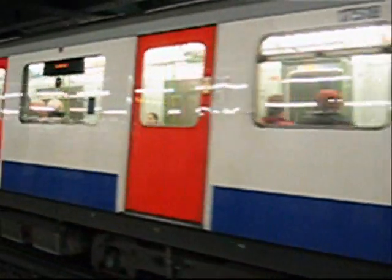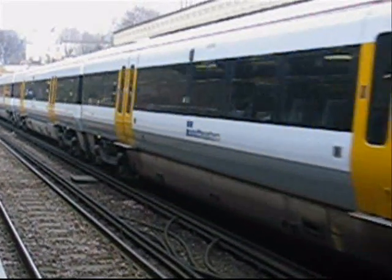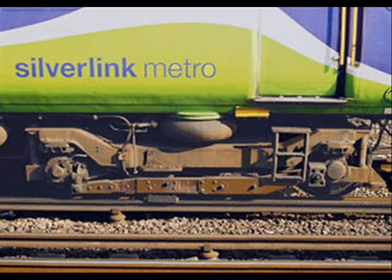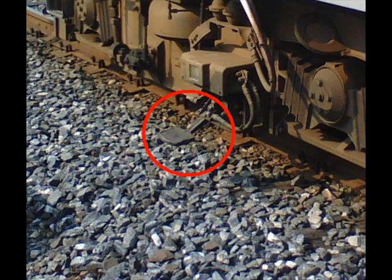Trains — we take one every day, but seldom do we notice more than the carriage itself. Do you ever wonder where the trains get their power from? Trains run on two main tracks. Running parallel to them is a third rail, the source of the train's power. If you look carefully at a wheel and suspension unit of most modern trains, you will see an additional component, usually located at the first and last section of the train. This is where the electricity is transmitted from the track to the train. This addition is called a sliding shoe and is held in contact with the third rail at all times.